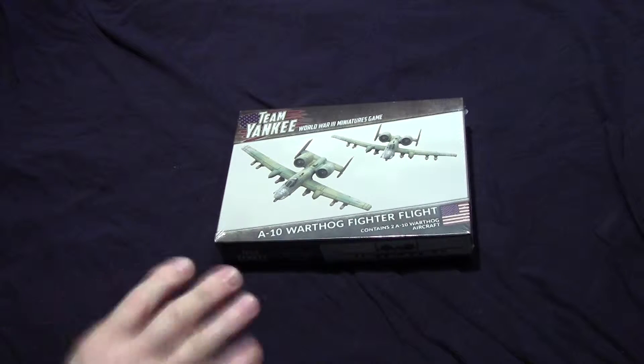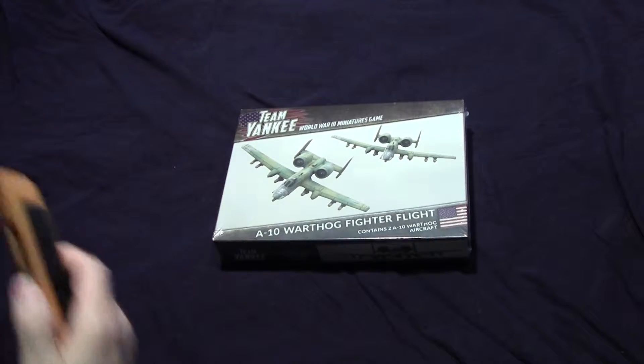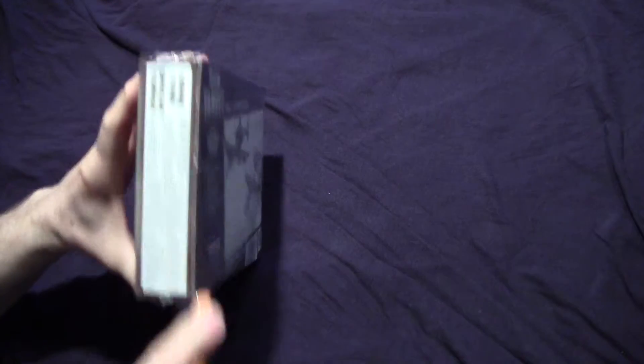All right, so Arthur, for his USA, got the A-10 Warthog. So you got two of them. I'm going to get the shiny plastic off.